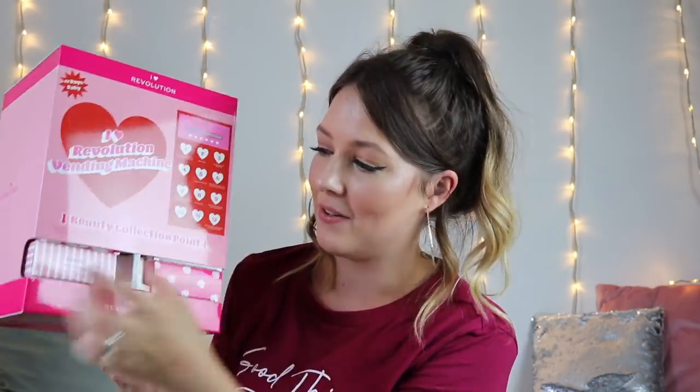Number two is the lip gloss — a salted caramel lip gloss. We have an iHeart Revolution salted caramel lip gloss. It does smell like salted caramel — it smells delicious, actually like caramel popcorn. So we've got a lip gloss in there; it's going well so far. Number three is the loose baking powder. This is an iHeart Revolution translucent baking powder — that's actually really good.